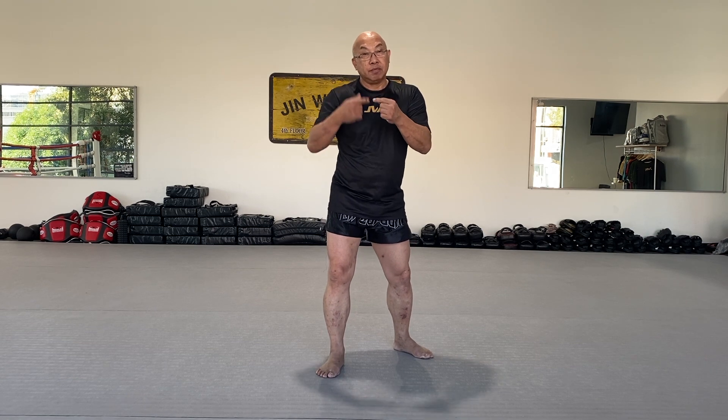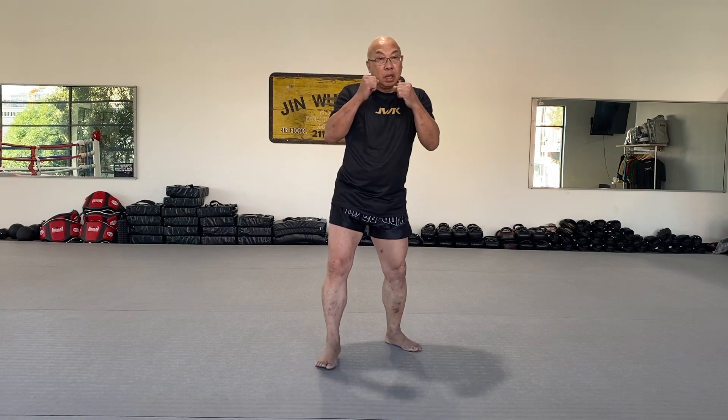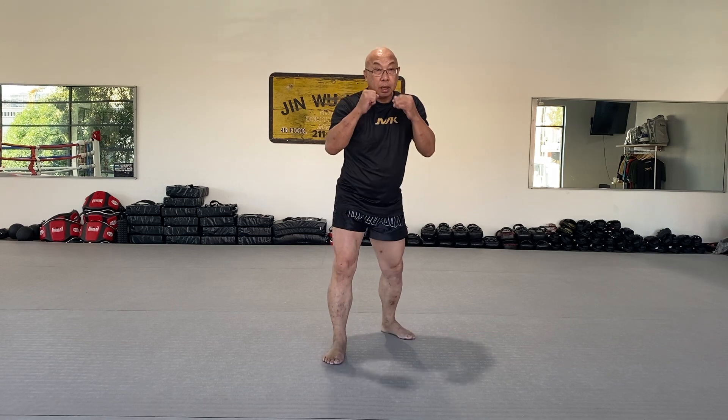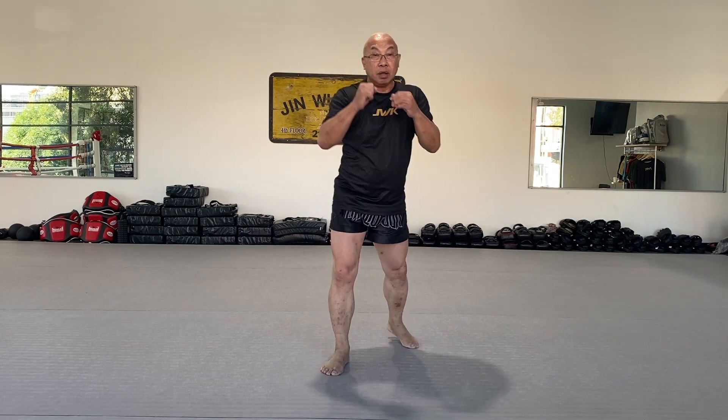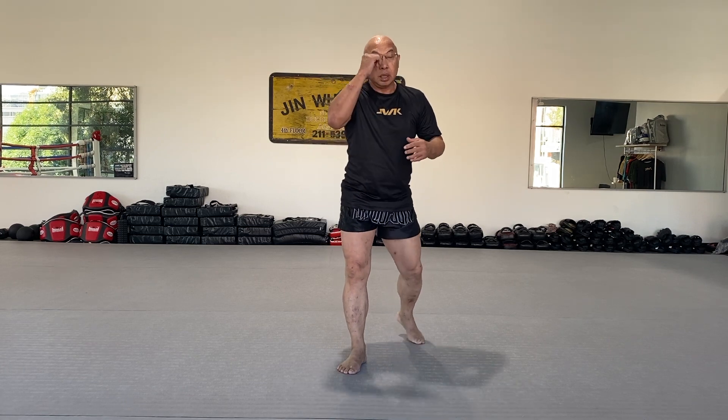It's quite similar to the previous front kick, but just a little bit different timing. This is how we do it — just straight forward: face, up, and back. Up and back. It's different timing — straight up. Face and back.